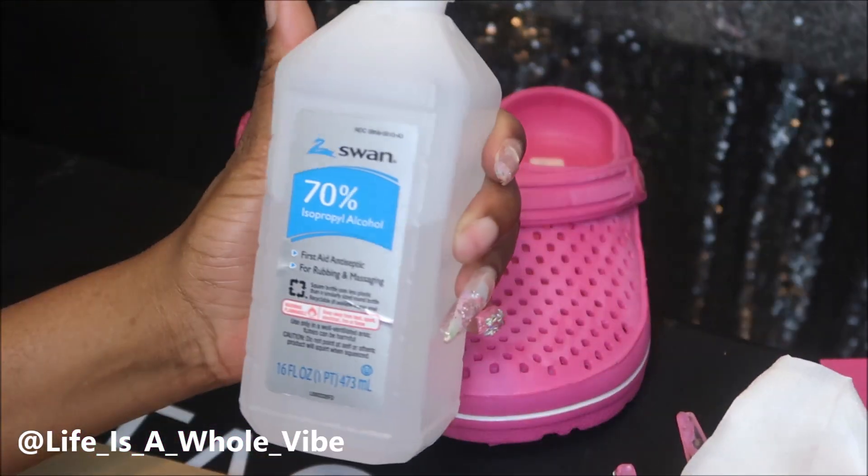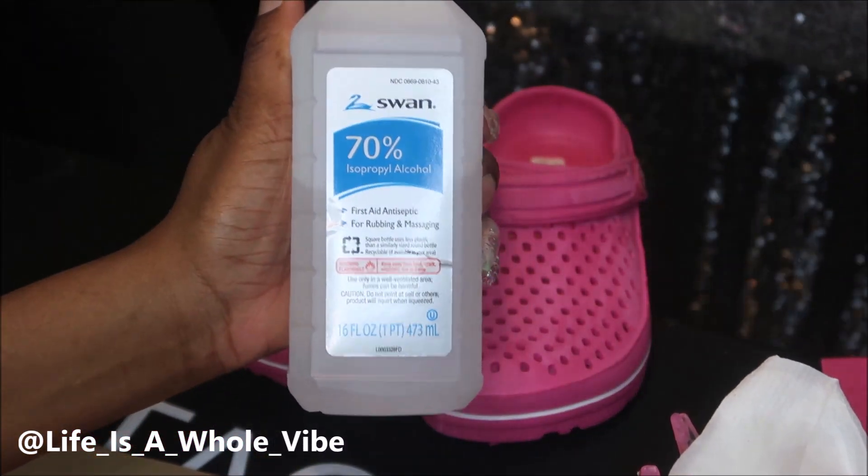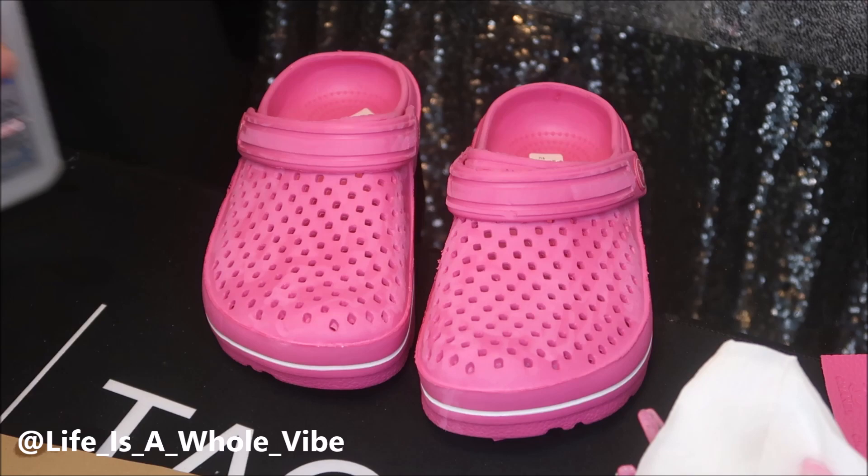The shoes have been folded down. I'm going to use this Dollar Tree alcohol and wipe them down very good.